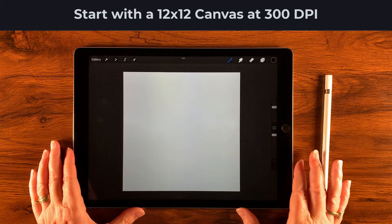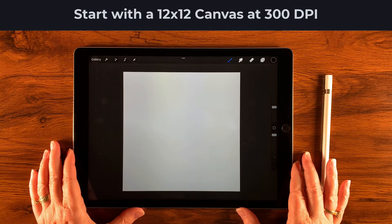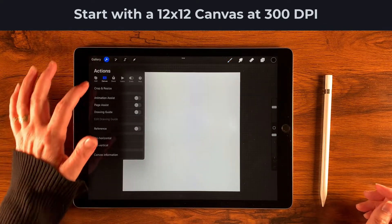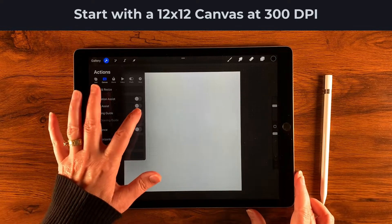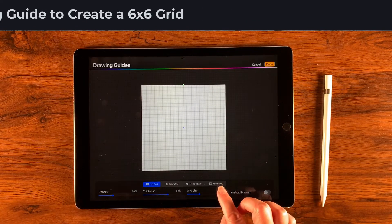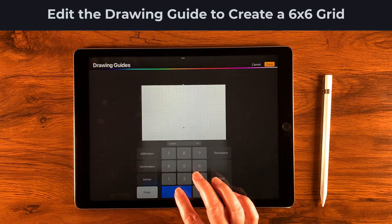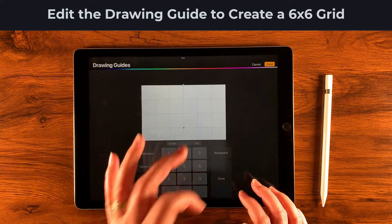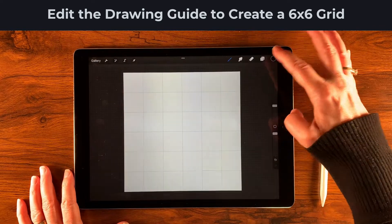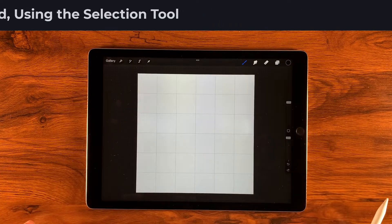I have a 12 inch by 12 inch canvas at 300 DPI, which translates to 3600 pixels by 3600 pixels. I'm going to come over to my wrench and turn on my drawing guide, then edit it to 600 pixels, which gives me a nice six by six grid. That looks pretty good, so I'll tap done.